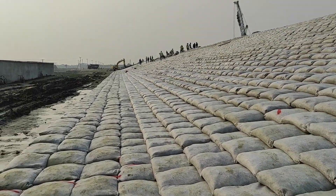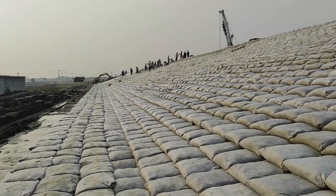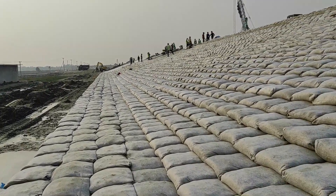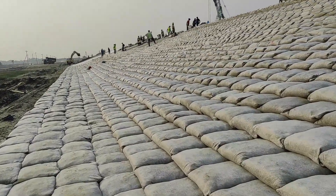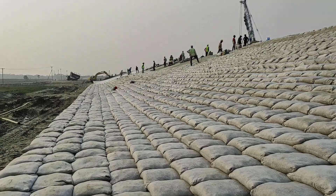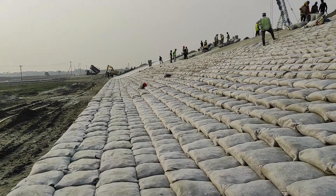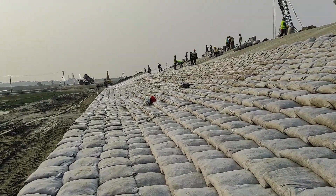Here you can see the whole revetment for placing the geobag. We are now showing you how we make the slope and place the geobag. Using the excavator and long boom, we are making the slope, and with our skilled laborers we are making the slope first. After that we are providing 400 gram per meter square geotextile, one layer.